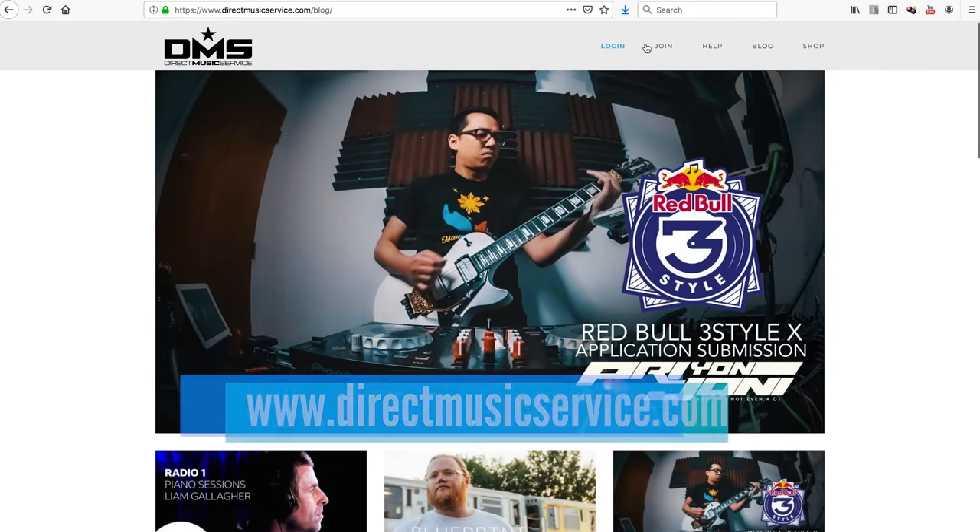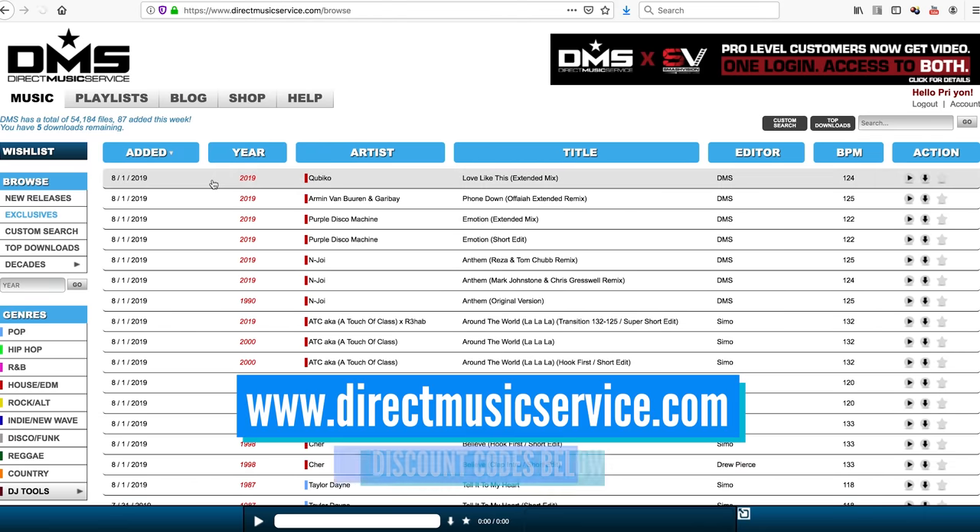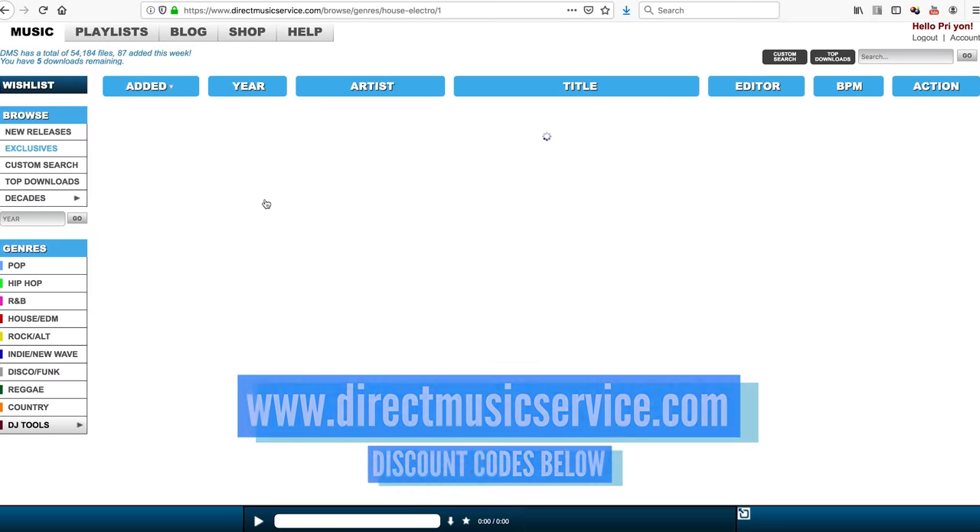I'm not going to be able to share every single thing about this controller in this video. I'm just going to share some of the design highlights and features I like and unique ways I would use it. But if you want a full technical rundown on the Flex 10, follow the link for Pioneer DJ USA's overview. So let's get ready to mix some stems, but first, a quick word. This video is brought to you by Direct Music Service — check out the description or the pinned comment below for discount codes.